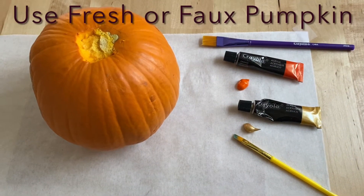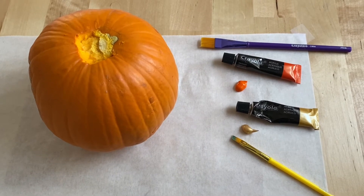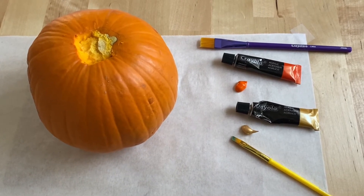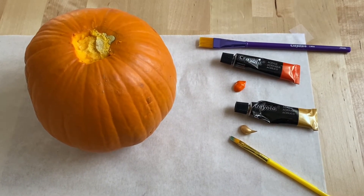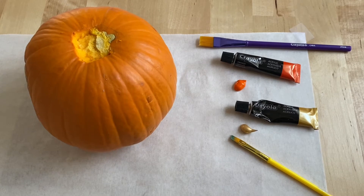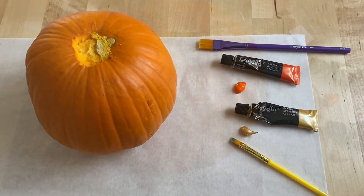While those are drying, you can get your pumpkin — you can use either a fake or a real one like I'm using now. With the real one, you're going to remove the stem. I'm going to use some acrylic paint; you can also use washable paint.